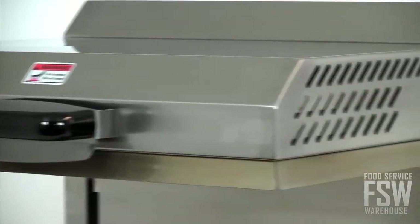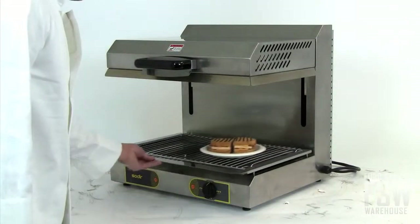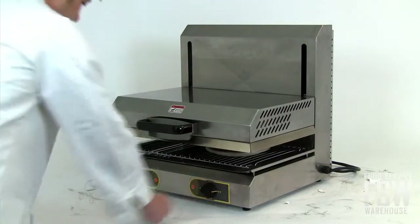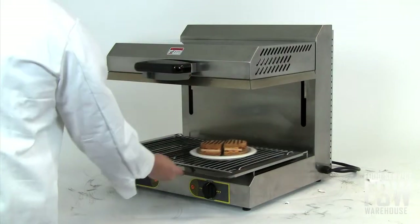Stainless steel construction means this finishing oven is sturdy enough for regular kitchen usage. The Equipex SEM60 has an infinitely adjustable movable top that can be changed with the pressure of one finger. A pull-out bottom tray with a wire rack is included for your convenience.